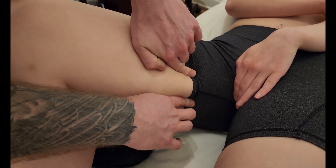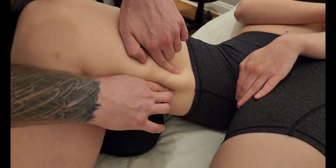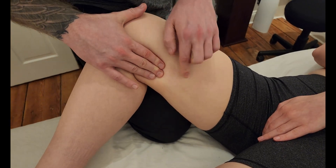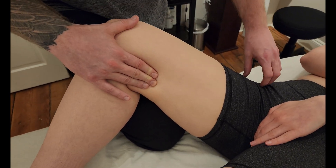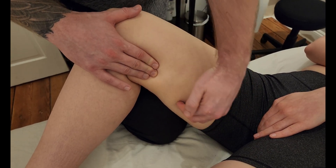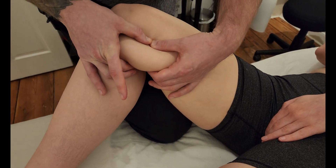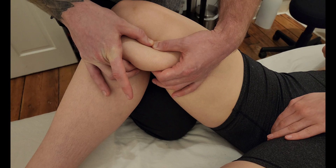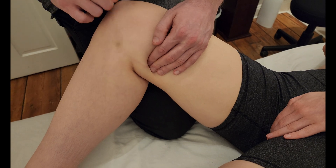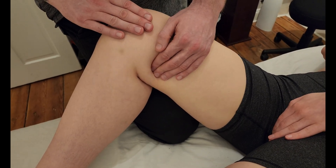If you would dig your heel into the table and hold that for me, I'm going to follow this superficial strap muscle down the medial thigh. It's going to start to blend in with two other muscles: from anterior we have sartorius, and from posterior we have semitendinosus. Those three muscles form a group right in the medial part of the thigh, with gracilis in the middle of those two.